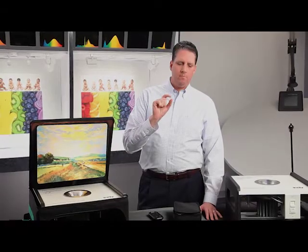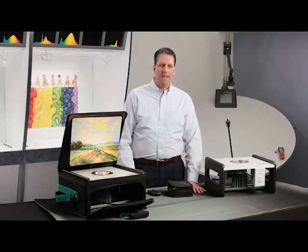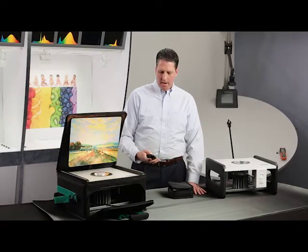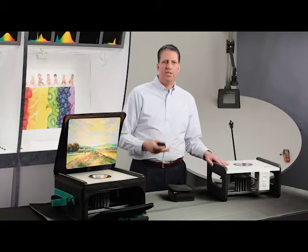So that was tunable white. And up to this point, everything I've talked about has been how the light stays right on that black body locus. But this Chroma Control Technology has another feature: it allows you to go to any color within the chromaticity diagram. To do that, you control two other variables called the saturation and the hue.